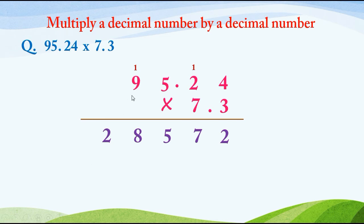Now we multiply 95.24 by 7, putting 0 in the units place. 7 4's are 28, write 8 and carry 2. 7 2's are 14, plus 2 is 16, write 6 and carry 1. 7 5's are 35, plus 1 is 36, write 6 and carry 3. 7 9's are 63, plus 3 is 66.